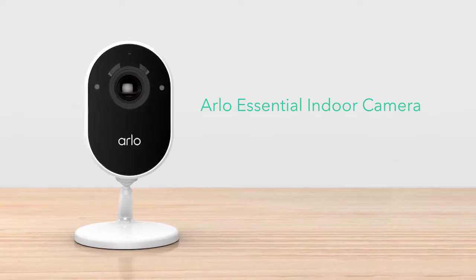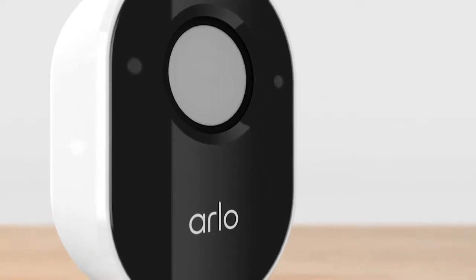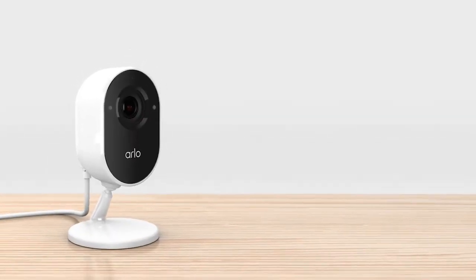Congratulations on purchasing your new Arlo Essential Indoor Camera. With a built-in privacy shield to give you an extra layer of privacy, Arlo has your security and privacy covered. Before you start, here are some tips for installation.